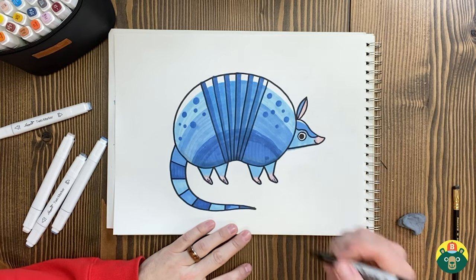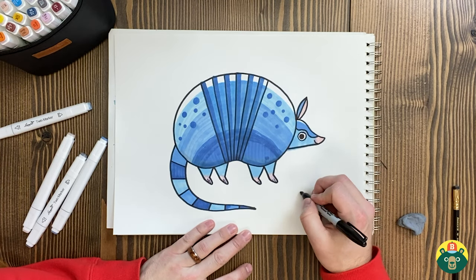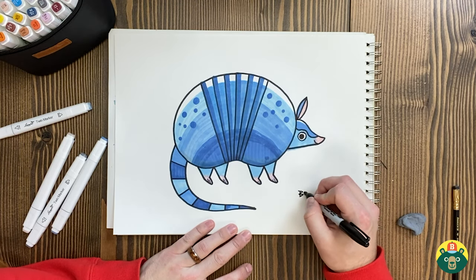How did yours turn out? Did you guys pick a name yet for your armadillo? Hopefully you had as much fun as I did because I had a blast doing this. Now that you're finished with your drawing, make sure you sign your name on there so everybody knows who did it — everybody wants to know who the artist is. I'm going to do a little BW right there.